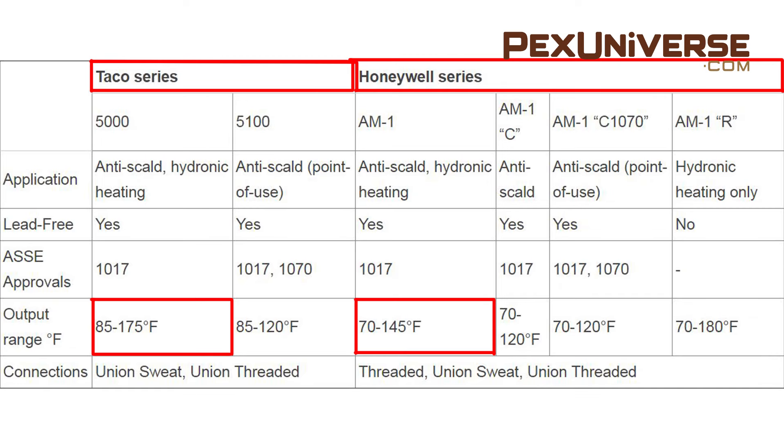Different sizes and brands of mixers will have varying temperature output ranges. For example, a half-inch valve from Honeywell has an output range of 70 to 145 degrees, while the same size valve from Tayco has an output range of 85 to 175 degrees.